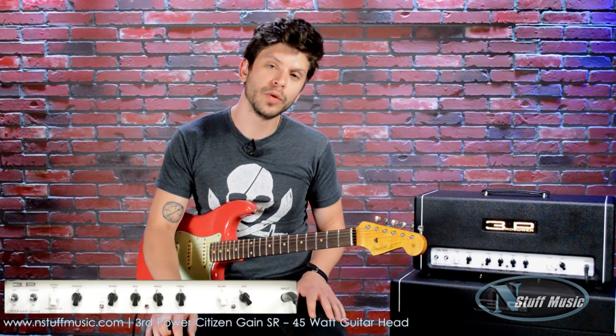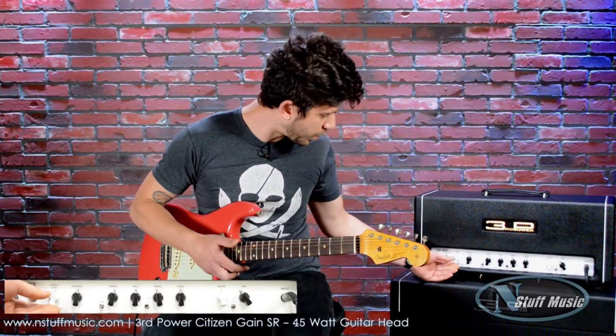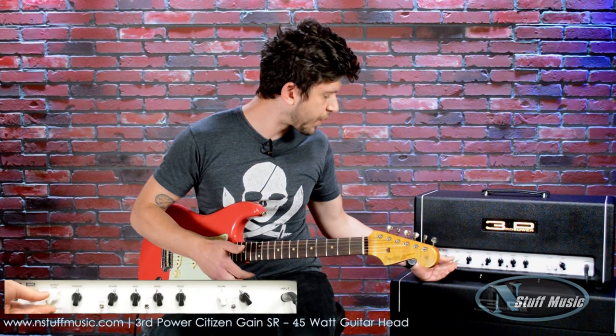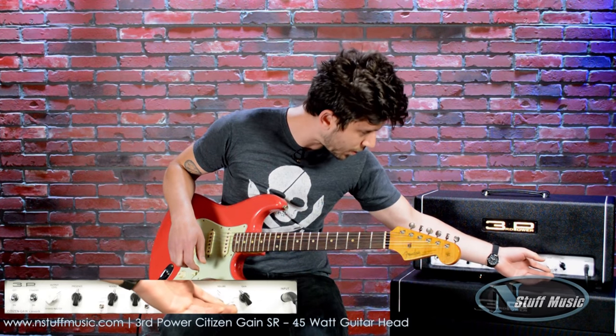Next, we're going to go into more of a broken up, sort of bluesier tone — a little bit grittier. So first I'm going to increase the hybrid master knob. This will give us earthier tones, a lot more power, and when we do that we can sort of compensate for that by bringing down our volume knob on the far right.